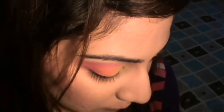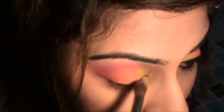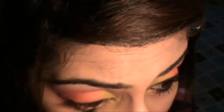Going back with the round brush into the yellow to darken it a bit, because these are all matte colors and matte colors tend to run down when you apply many layers. Then back to the orange with the round brush to darken that as well. Now with a small brush, I'm taking a little yellow and applying it to the lower lash line on the inner one-third, then orange on the outer two-thirds.